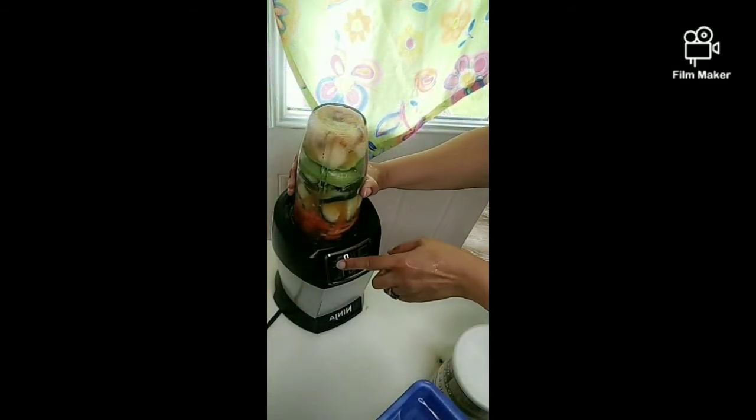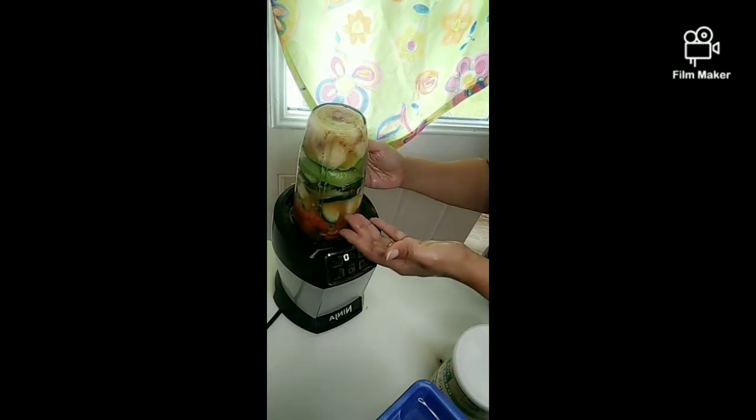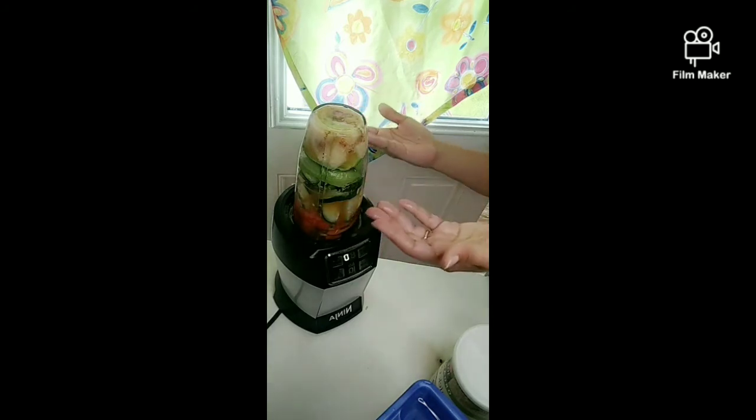Now I'm going to blend it. I'll put it on Auto IQ blend. Just imagine trying to eat all of this for breakfast — you can just drink it instead.